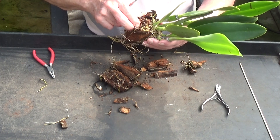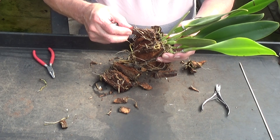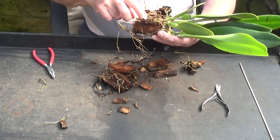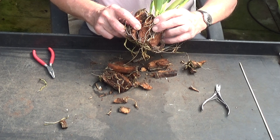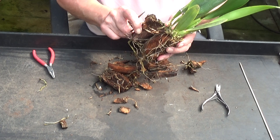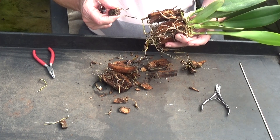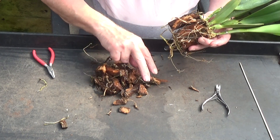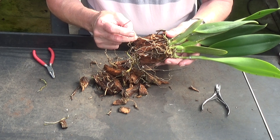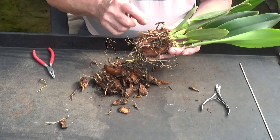There are even bigger pieces inside. Look — just look at that inside, can you see it? If I open it up — huge pieces. And these roots that look white, a lot of them are dead.